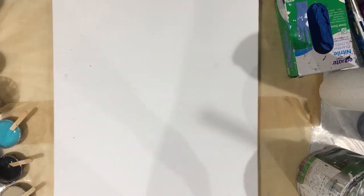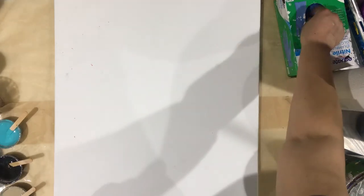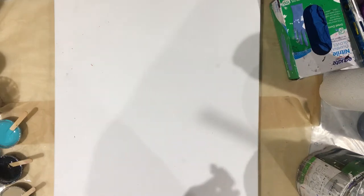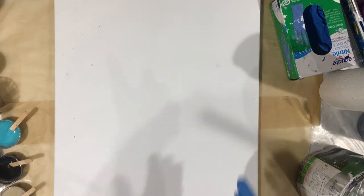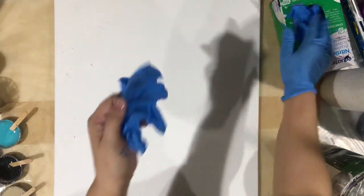Hi, this is Angela. I'm gonna do a puddle paw — let's see how this turns out. You know me, I like to do my puddle paws. I haven't done one in a while. These are gonna be the colors: teal, white, tan, and black — Mars black of course.